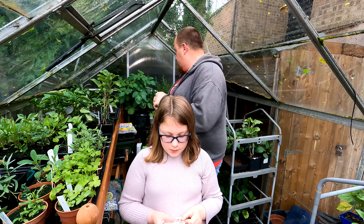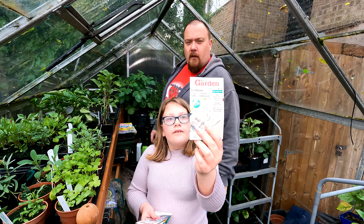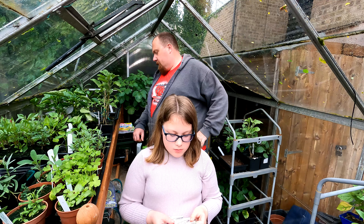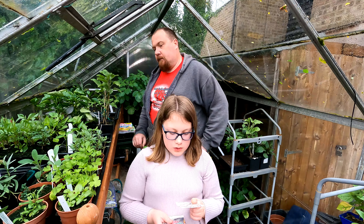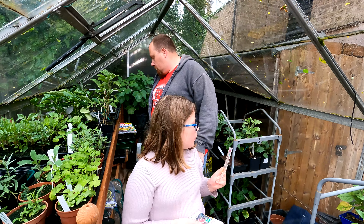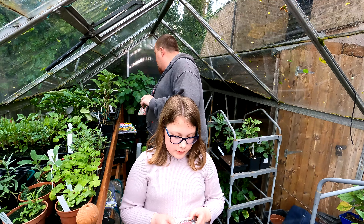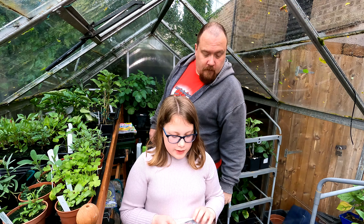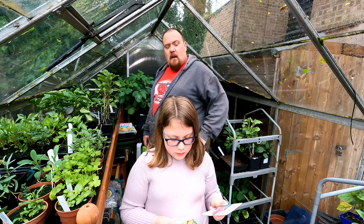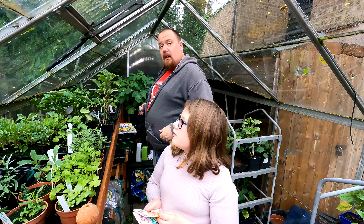We've got just the one flower. Then we've got Rhubarb Chard — we won't grow that, because we've tried beet leaf and you didn't like it. Worth noting: Rhubarb Chard catches out a lot of new growers — it's chard, not rhubarb, just rhubarb in colour. Sow months are March through to July. Then we've got Mustard Red Frills — that's an all-year-round one.